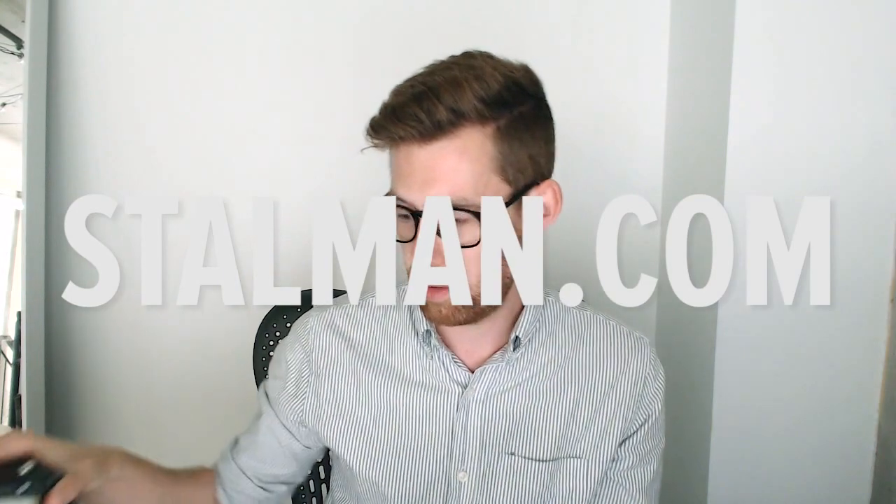There are many more things to say about this, but I promised to be quick and I'm already not that quick. Thank you very much for watching. My name is Tyler Stallman and you can listen to my podcast at stallman.com. I usually don't talk this fast. Thank you for watching, have a good day.